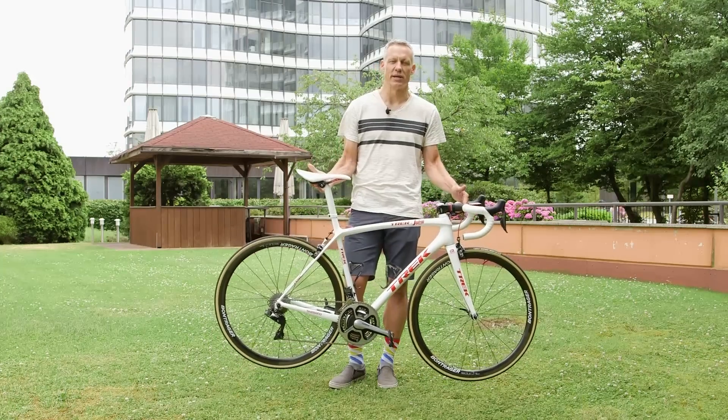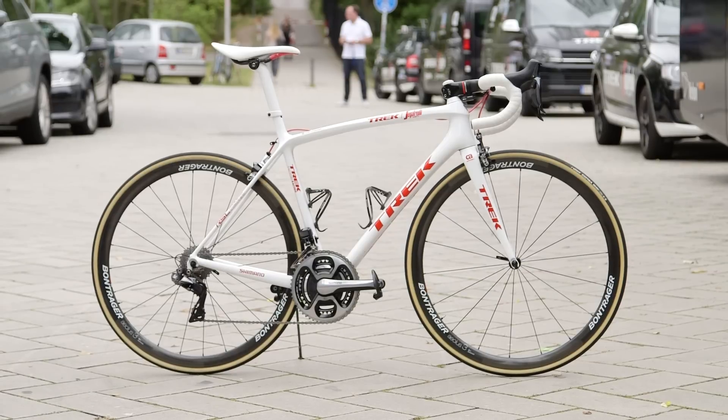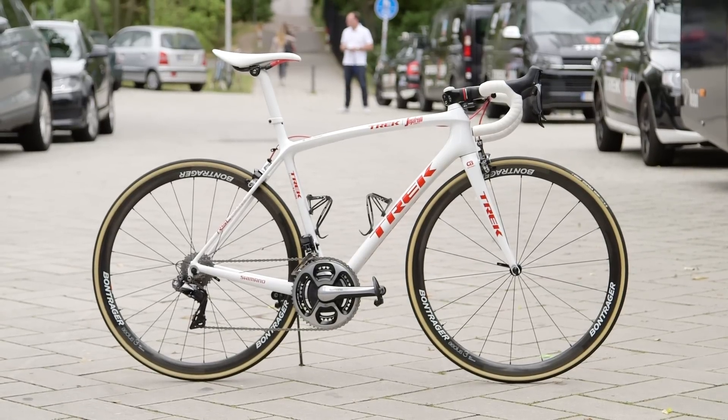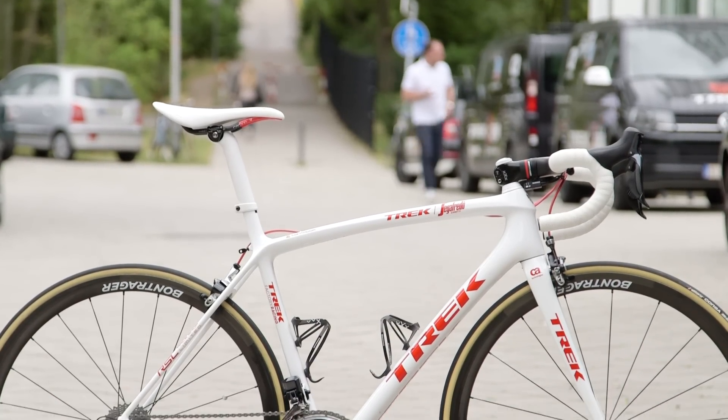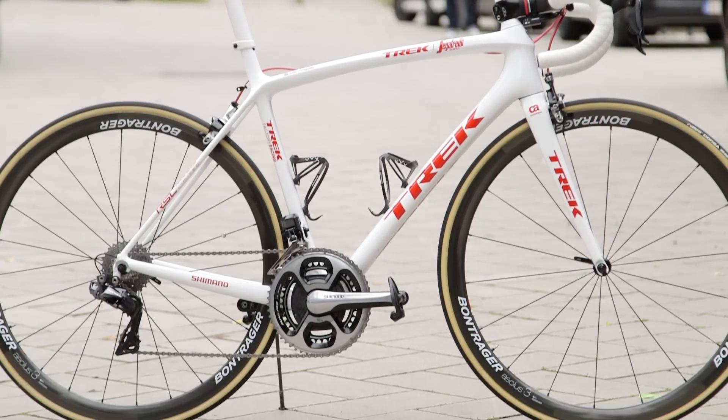The big news here is a light race bike that got even lighter. It was a 690 gram frame — this is a size 56, which is what Trek uses for its claimed weight — and now it's down to 640 grams.